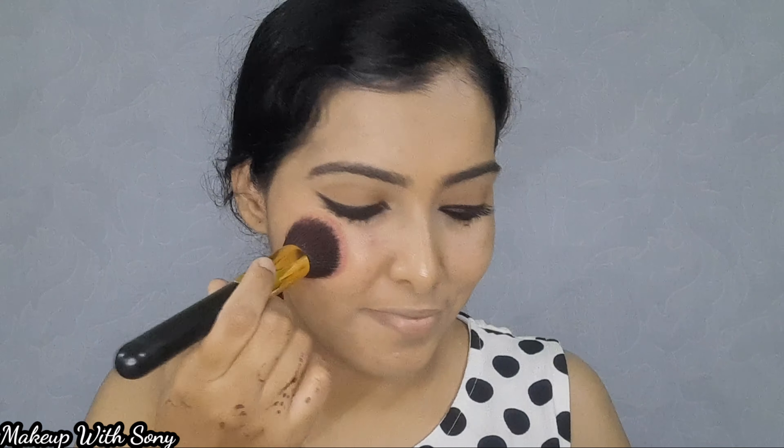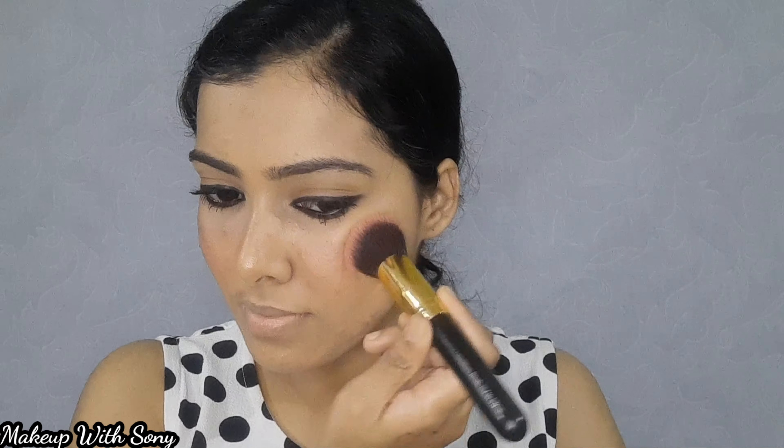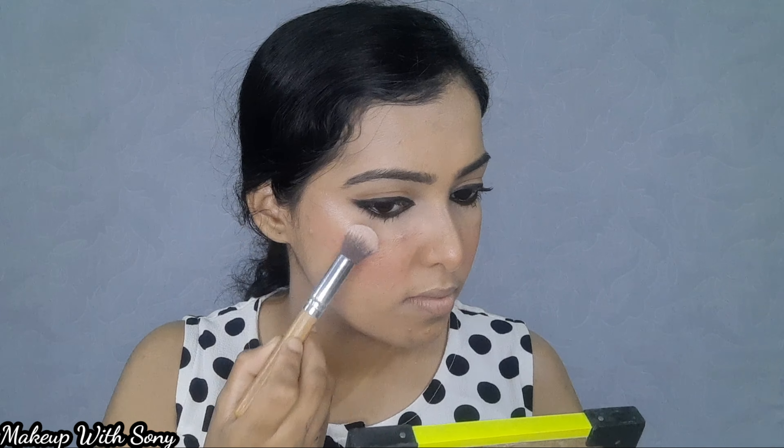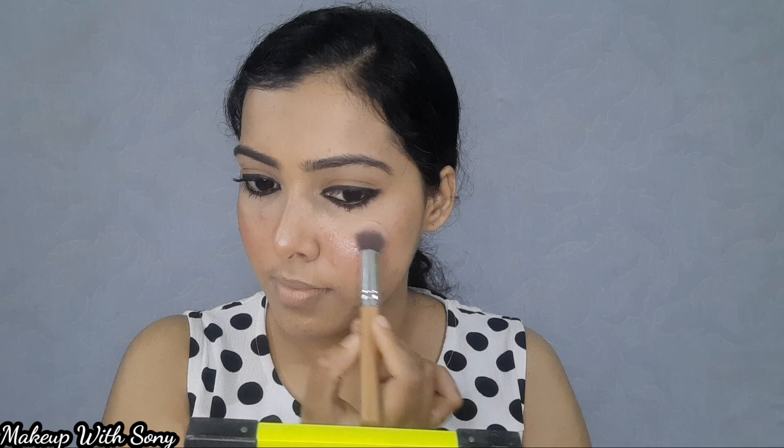Now this is the contour palette. This is a beautiful pink blush shade — I apply it to my face. I also apply Maybelline India products. Then I apply liquid highlighter to my face, only to the highlighted areas. I blend it with a beauty blender.